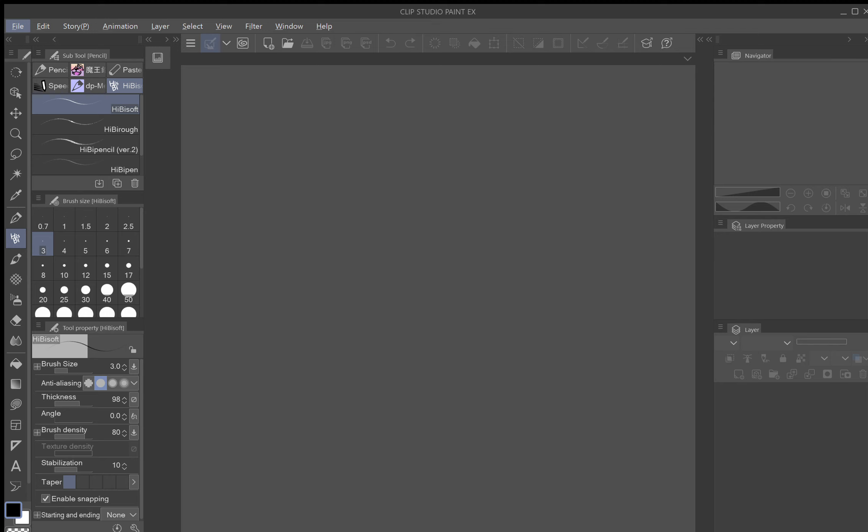The software I'm using for this tutorial is Clip Studio Paint EX, as you can see at the top of my screen. The hardware I'm using is a Microsoft Surface Pro 4 with the Surface Pro 4 pen. So we're here in the user interface of Clip Studio Paint EX.